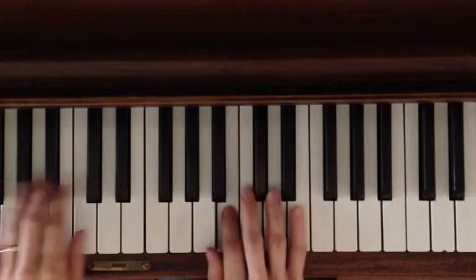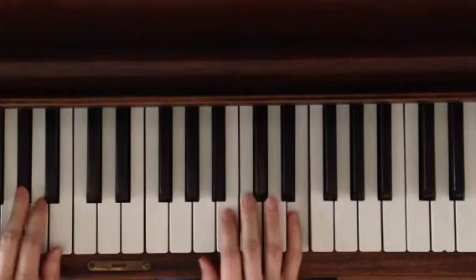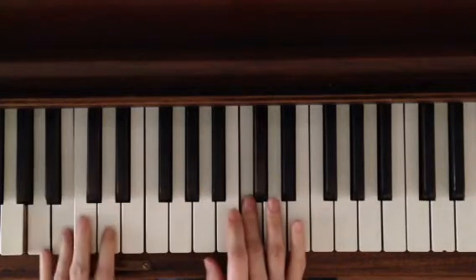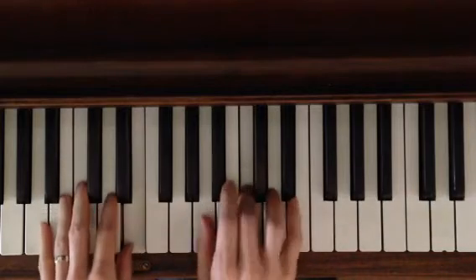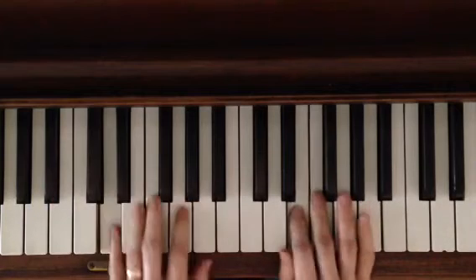B by itself. One, two, three, four, five. A — together. B — together. A — together. E, and together.